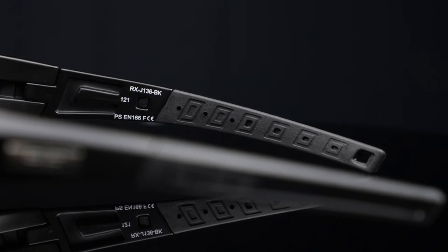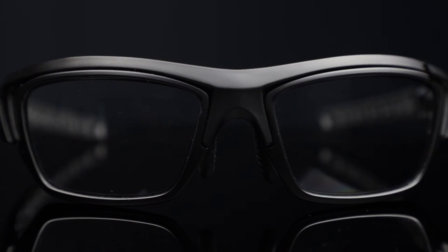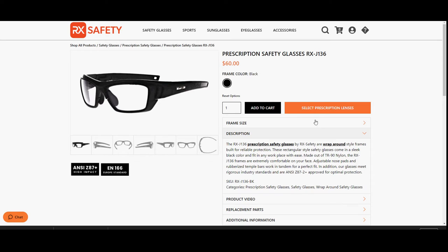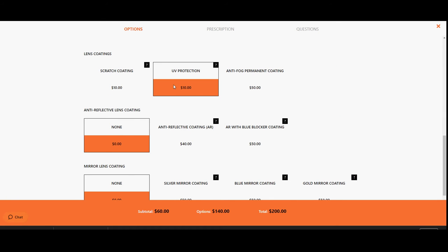Just like the other frames we've discussed, they meet the ANSI Z87 Safety Standards for optimal protection. Plus, the J136 is also prescription available, so you can choose between a wide range of lens materials, colors, and coatings to upgrade your safety glasses for construction.